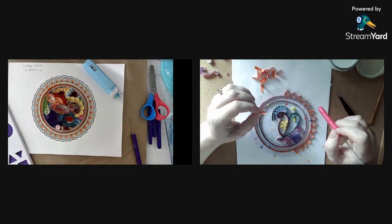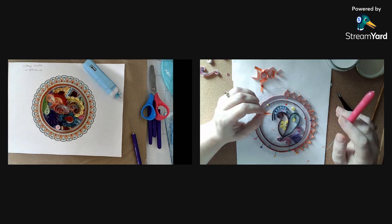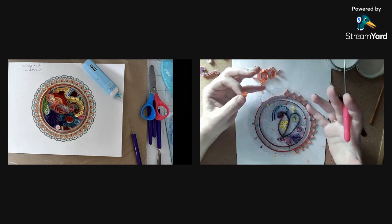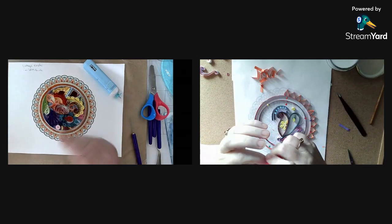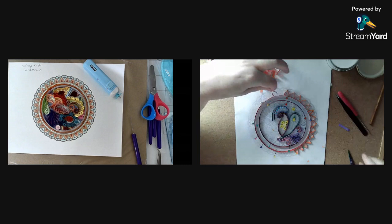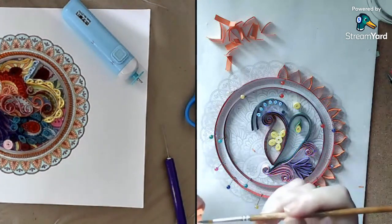Would I do the embellishments now or after I put it on the page? Depending on the embellishment, I would probably wait until you've taken it off the plastic and actually put it on your piece, then do the embellishment. Because if the embellishments are small and fiddly, by the time you've fiddled around taking it off the plastic and placing it on your work, you might have knocked all your embellishments off. If you want to use glitter glue that needs to dry, wait until you've taken your piece off.